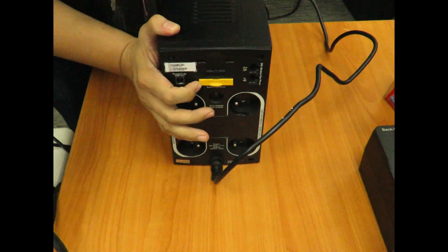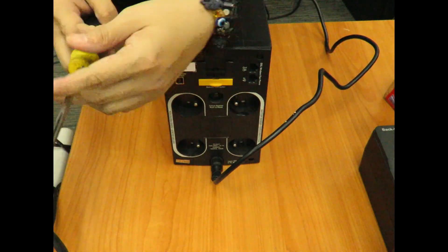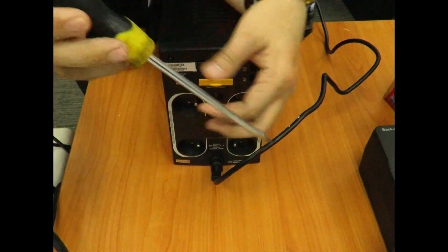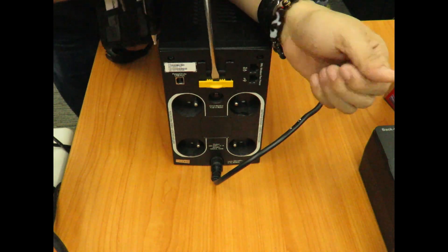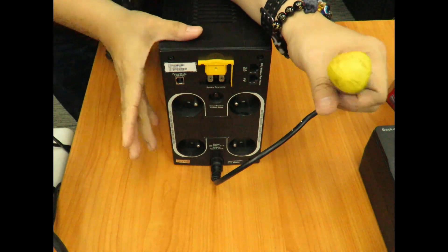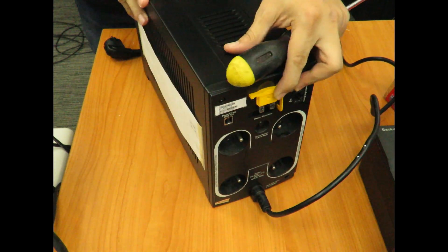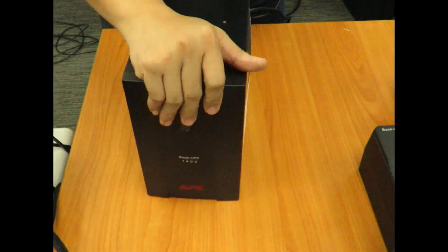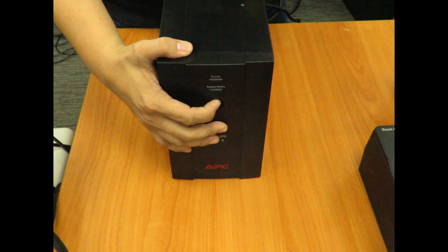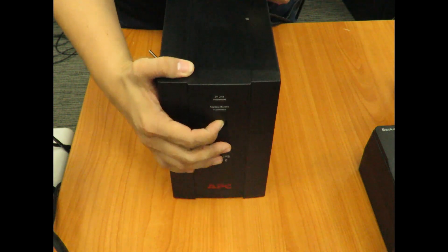At the back you will see the yellow battery connector. You will need to use a flat screwdriver to disconnect the battery connector. Once the battery connector is disconnected, press and hold in the power button.